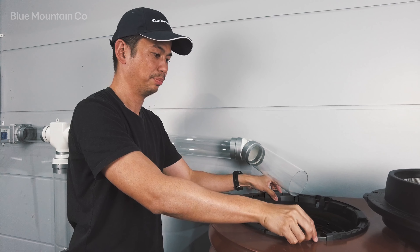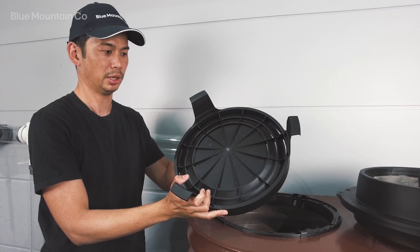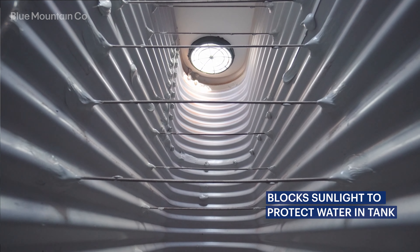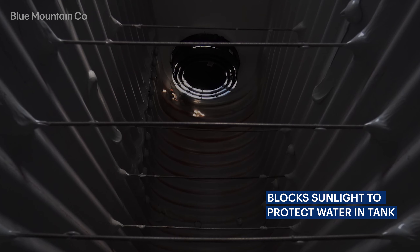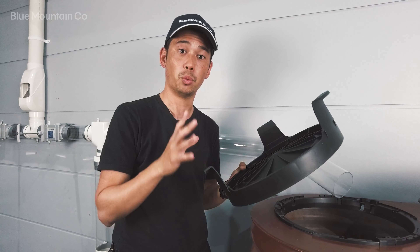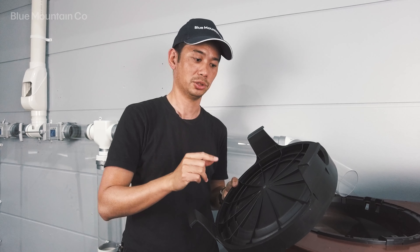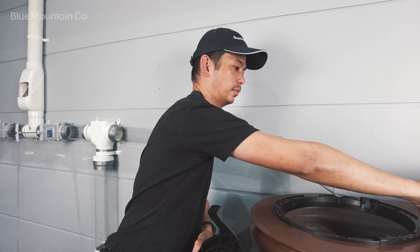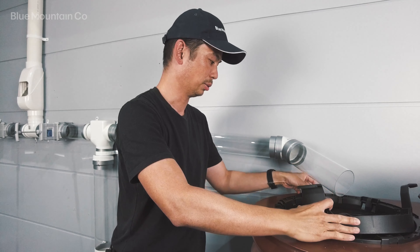The other nice thing with the Tank Screen 360 is the Solar Shield. The benefit is that it keeps sunlight out of your tank. You can see in this footage how much sunlight comes in without the solar shield, and then with it in place you can see how much it blocks out. Algae needs nutrients and it needs sunlight to grow, so we're blocking out the nutrients with the tank screen and blocking out the sunlight with the solar shield.